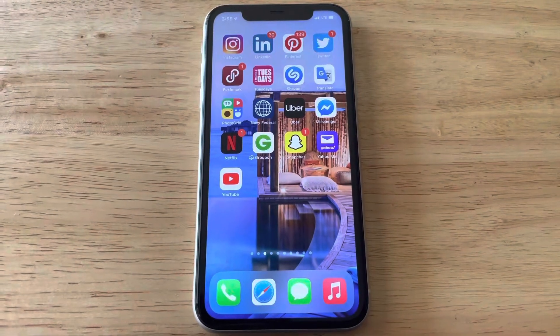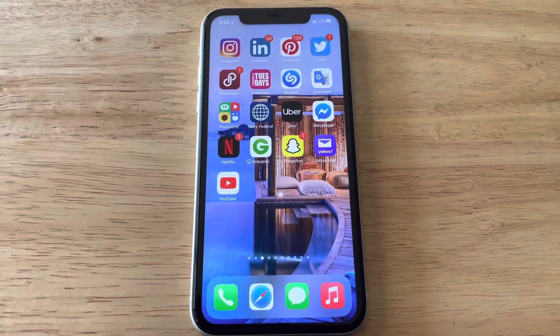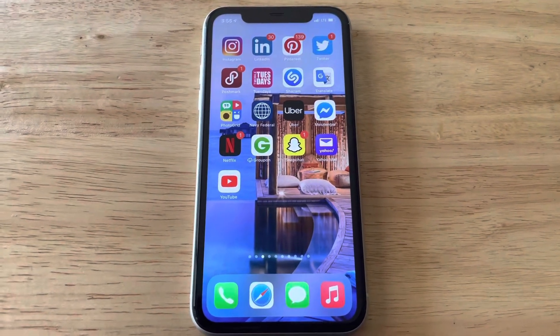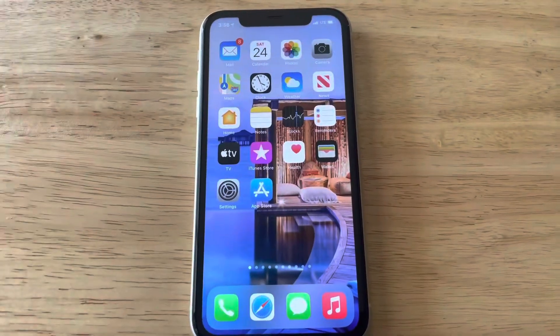What is up guys, Britt Tech here back with another video. Today I'm going to be doing a factory reset of my iPhone 11, so let's go ahead and get straight into the video.